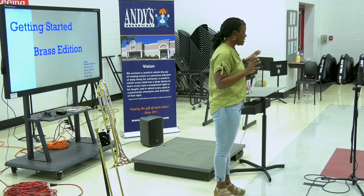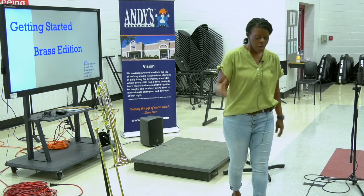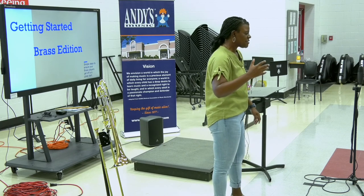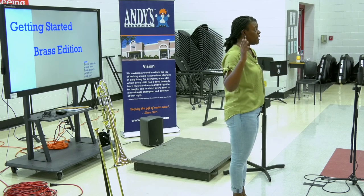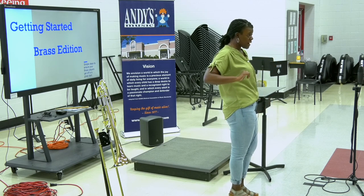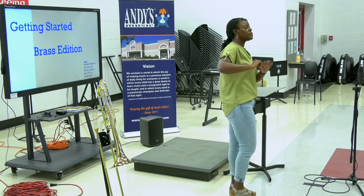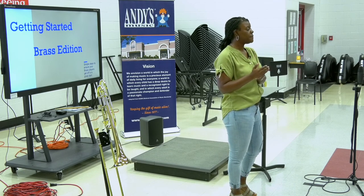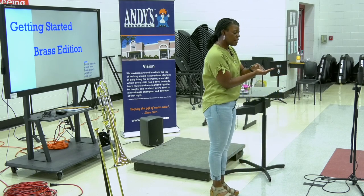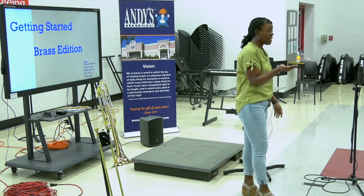A common problem I see with French horn: kids will get sneaky and stop using correct hand position in the right hand. You'll see the bell and then a hand right on top of the bell. No, that is not what you're supposed to do. You have to reinforce that hand position. I like to teach them to cup a little bit of water in their hand — take your right hand and pretend like you poured a little bit of water in it.